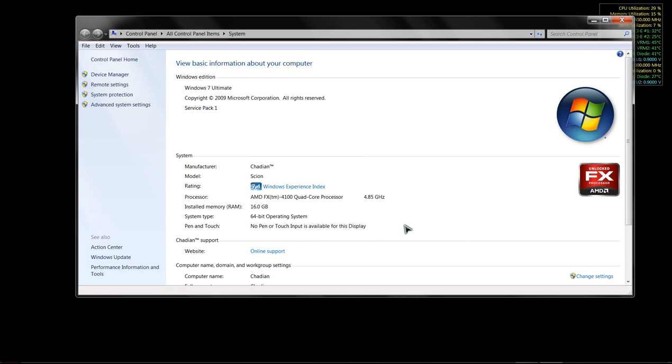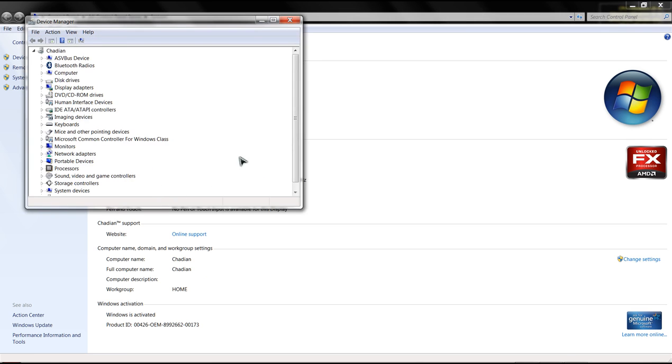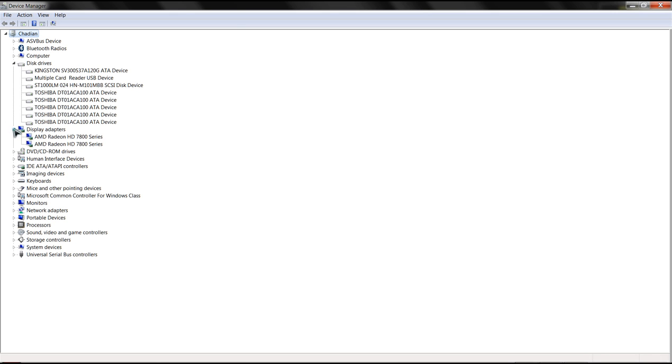There's our clock at 4.85 GHz. Let's pull up Device Manager - there's our drive array and a couple of 7850s. Our infamous FX4100 is technically a dual-core processor - it only has two physical cores with four logical cores, sharing two integer cores between its four logical cores. So technically it's just a beefed-up dual core.